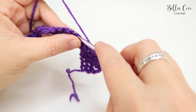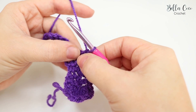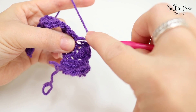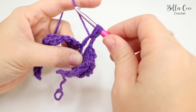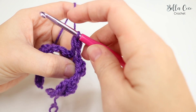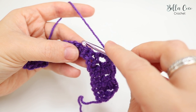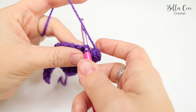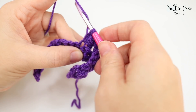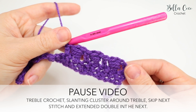Continue repeating: treble into the next stitch, then do your slanting cluster — yarn over around the treble, yarn over pull through, once more, and last time — grab the yarn and pull through all of those stitches. Skip the double crochet and then do an extended double into the extended double from the previous row: insert the hook, pull through, yarn over pull through the first loop, then yarn over pull through both loops.